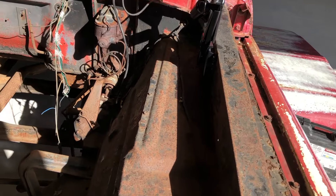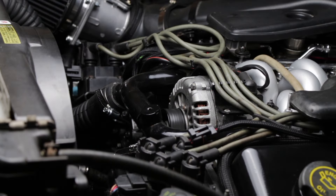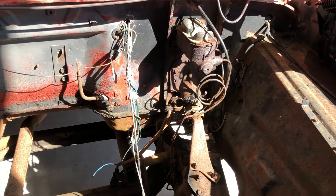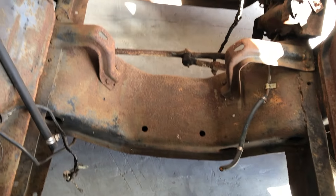This truck didn't have a drivetrain — there was no motor and transmission. I am planning on taking the drivetrain out of my 67 F100 and putting it in here, and then putting a coyote in mine. We will see how that goes as the build continues.